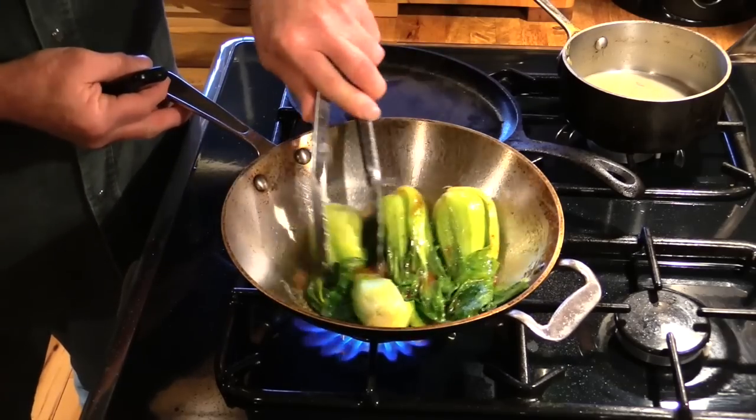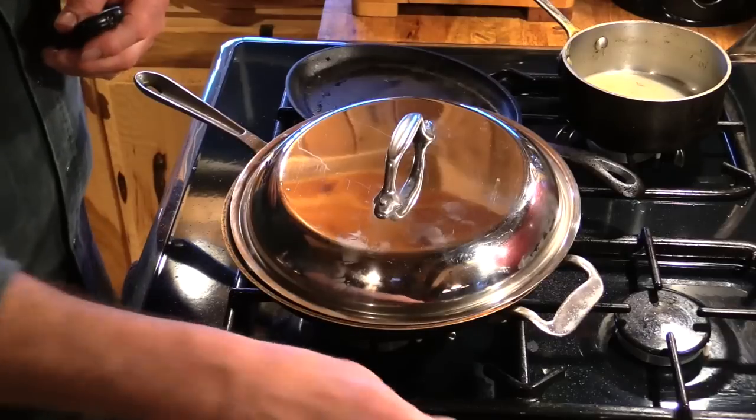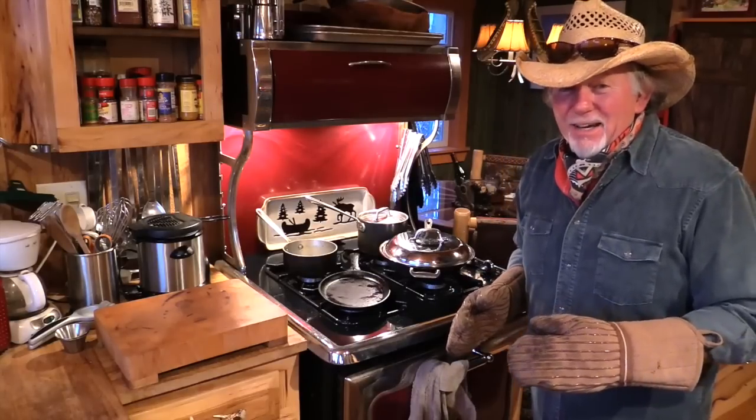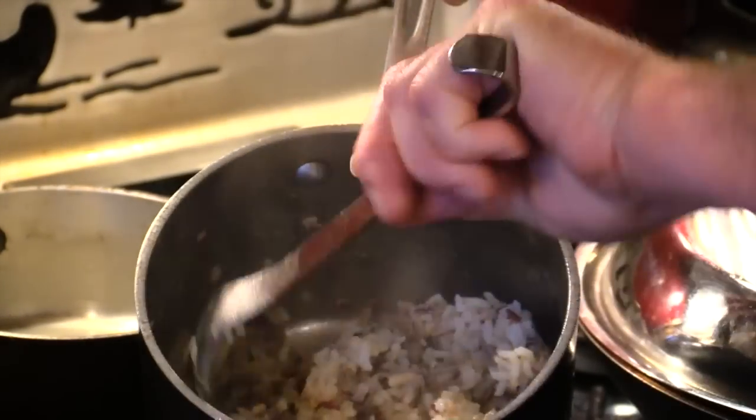Just give it a toss, put the lid on it, and turn the heat off. It's been a good hour — I think our chicken is ready to take out of the oven. Ain't that pretty? All browned up nice. Now I'm just going to fluff up this rice.